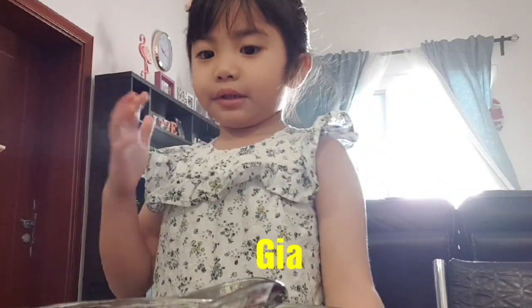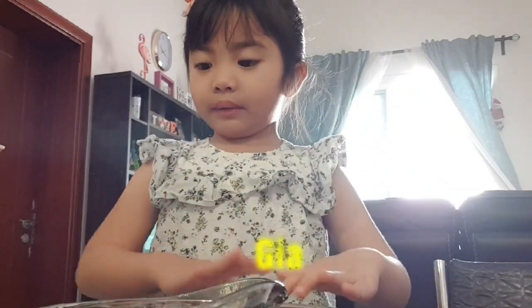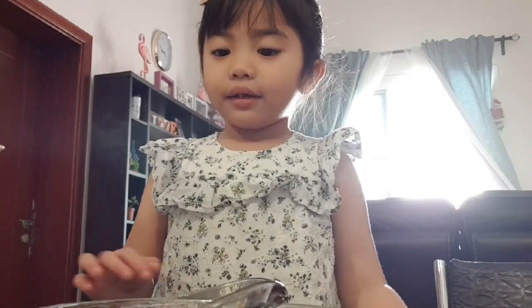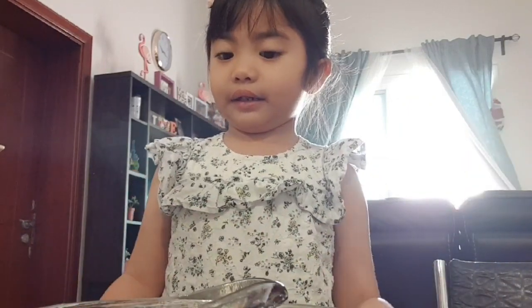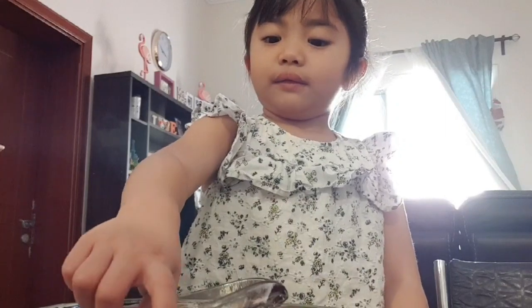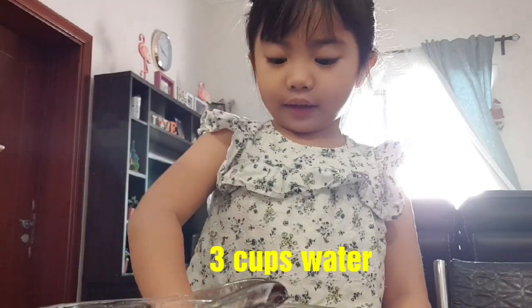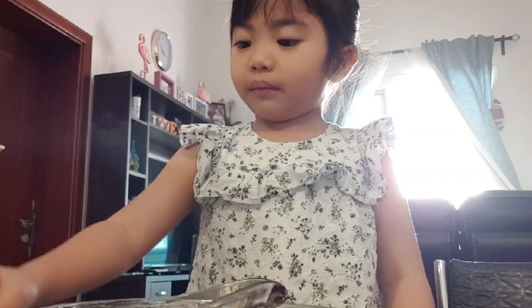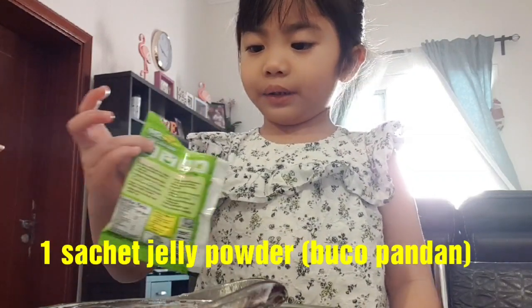Hello everyone, my name is Gia and we're going to make a jelly, a rubber rubber jelly. Here are our ingredients. First you need water, cold water, put it here, and you need jelly sugar, put it here.